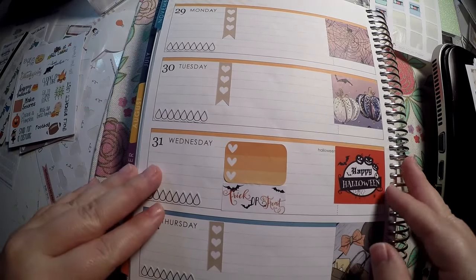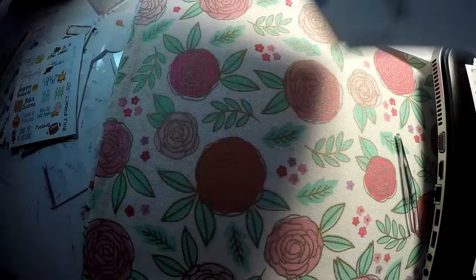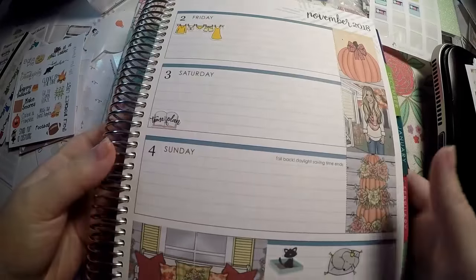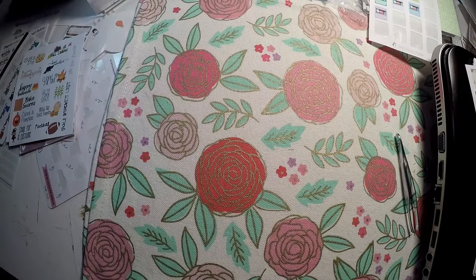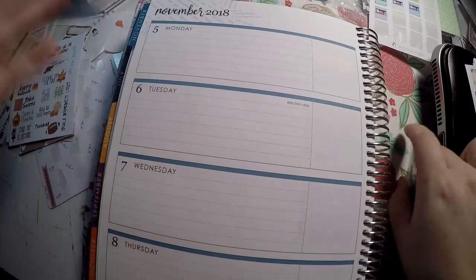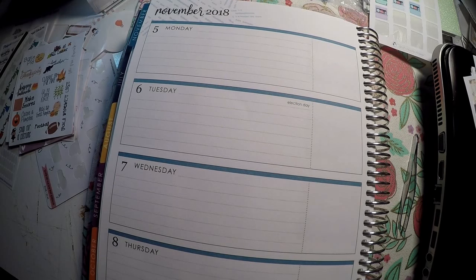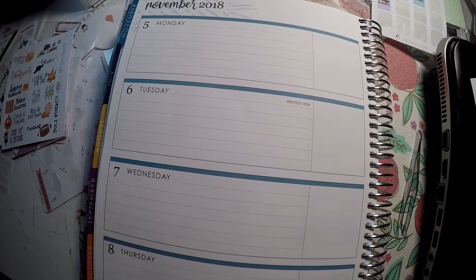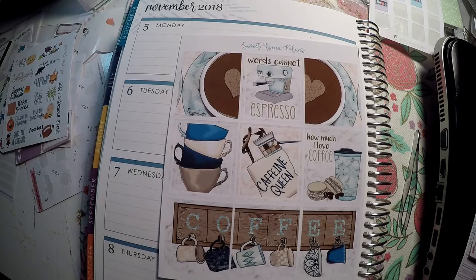This is all I'm going to do for now — I'm sure I will add little things in as they come to me, but kept it very simple this week. We'll see how this planning goes. Then let's go on and get into the next week. For the next week, I pulled a few different kits — which one did I want to use?